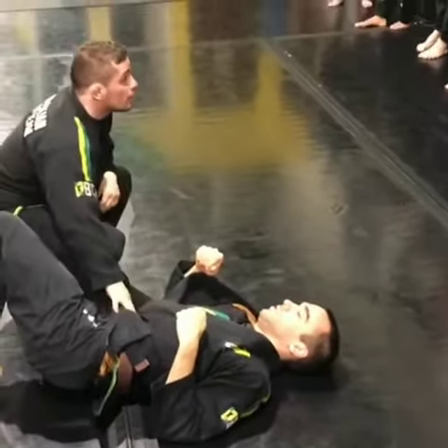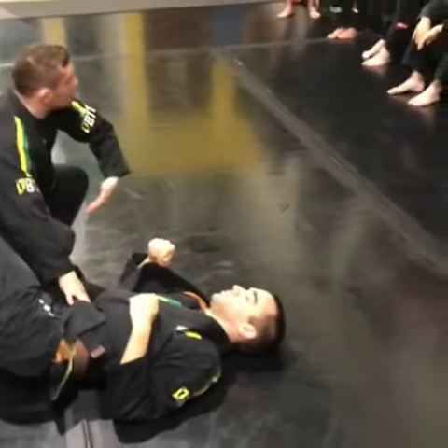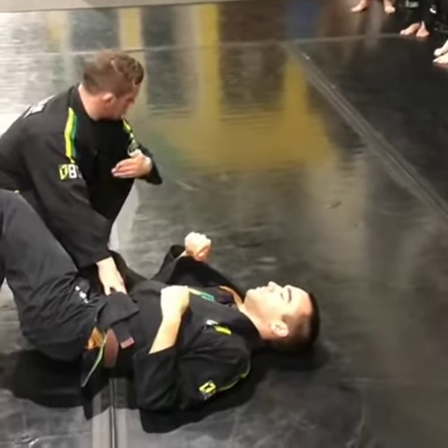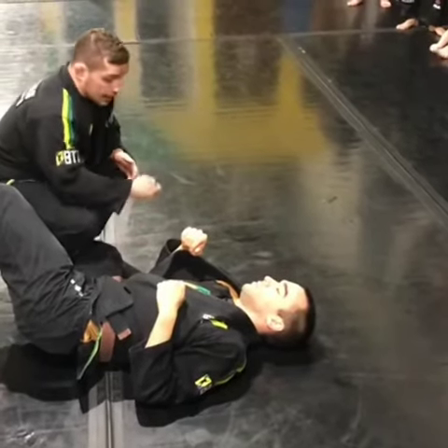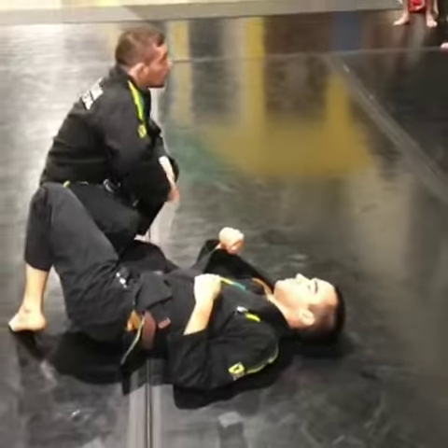Everyone got it? Do you grab under? No, it just flaps. I use my arm like that, and the other hand — do you see? I open.